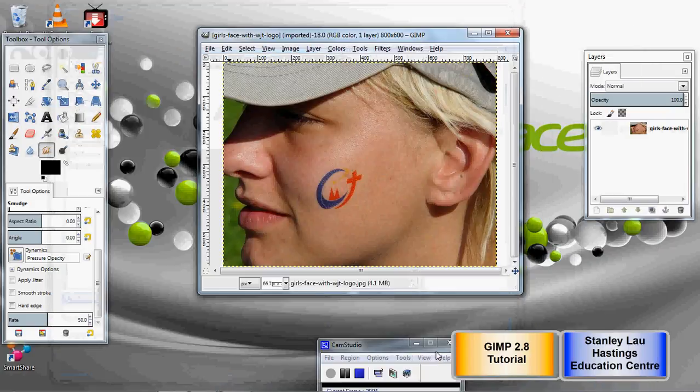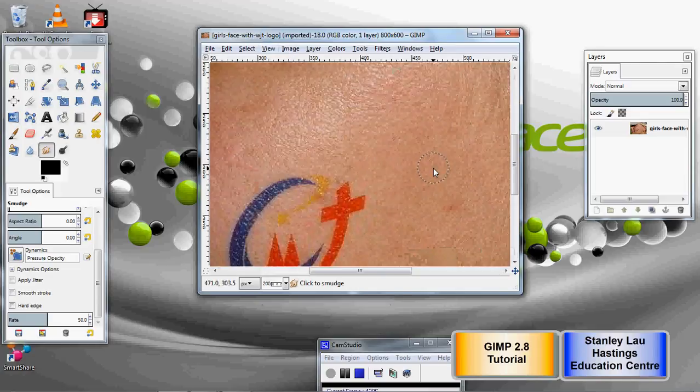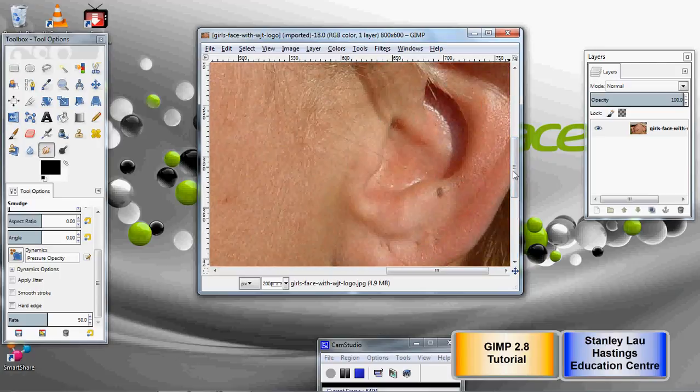I'll open that up — that's a good one to use, because if you zoom in, you can actually find that there are some things we can correct. So you can look for little issues that you can fix.